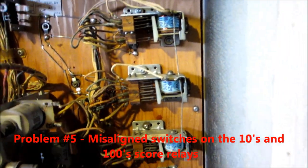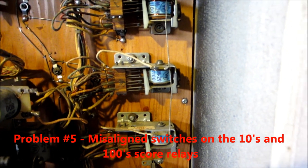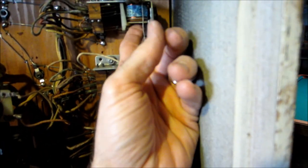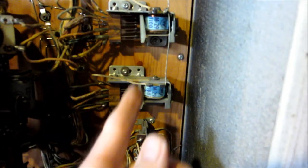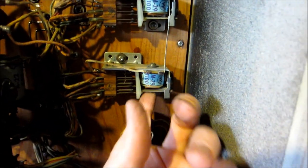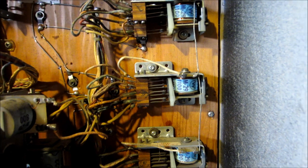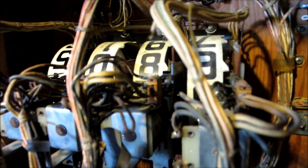I turned this thing on and was hitting the playfield 1s, 10s, 100s, and wasn't getting any action out of 100s. I got to looking at some of these switches and they were just bent out of shape, and as the relay coils kicked in the switches weren't acting right. So I adjusted I think four switches total on all these, turned the machine on, and now 1s will carry over - when it goes from 9 to 0 it will move the 10s and 10s do the 100s. Thousands are so gummed up I'm going to have to really work on that score reel.